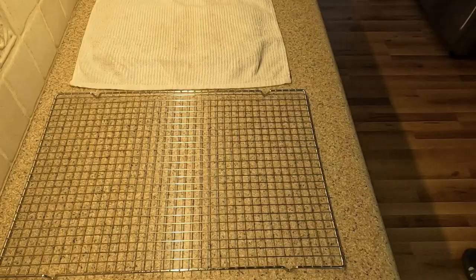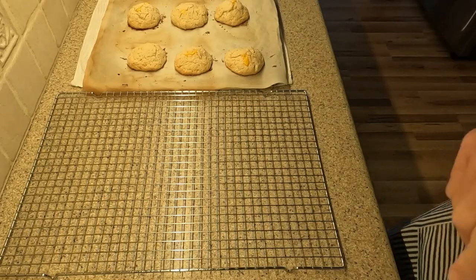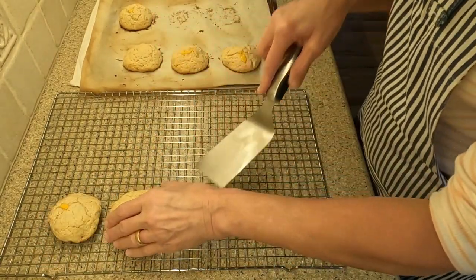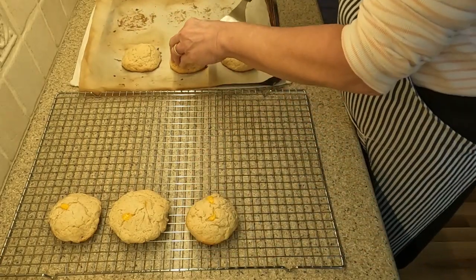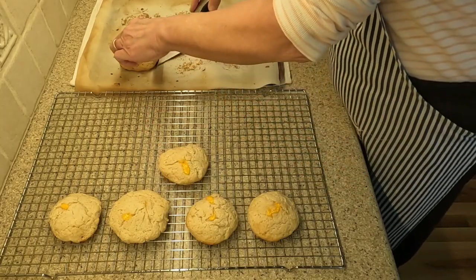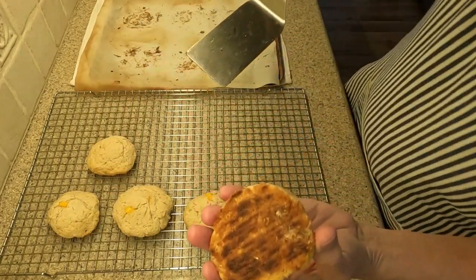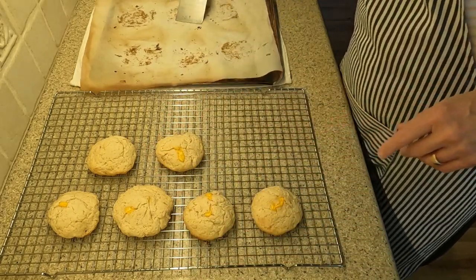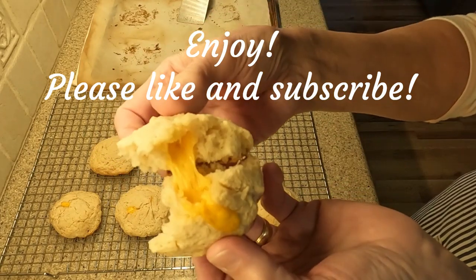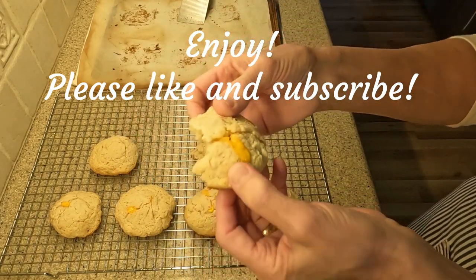The biscuits are done. Out of the oven and onto my counter, where I have placed a hot pad covered by a kitchen towel. I remove the biscuits one by one onto the cooling rack. Just look at that cheese! I check the bottoms and see they are just as I like them — brown enough to add a crispy texture to the biscuits. These were done by 12 minutes, but if you want a less dark bottom, I suggest 10 minutes. Thanks for watching, and please like and subscribe to my channel. See you next time!